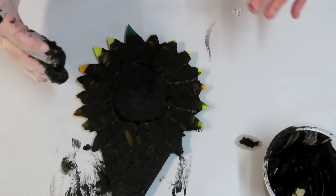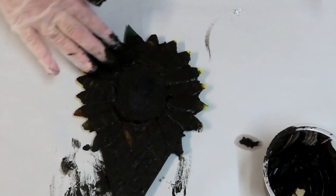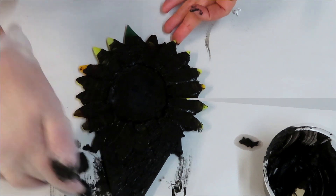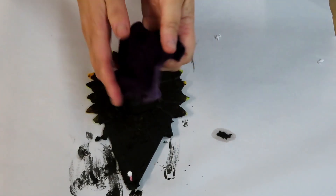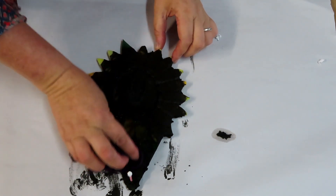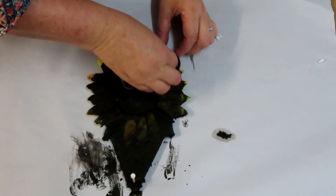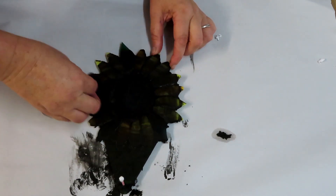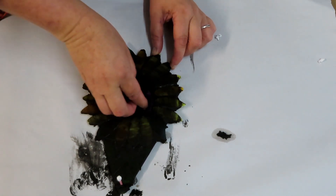I'm going to leave that for probably about 10 minutes and then come back and wipe off any excess grout, and then we can start our 3D petals. Time for cleaning off — I've got a slightly damp cloth. I'm just moving the surface grout around and cleaning out the middle part.